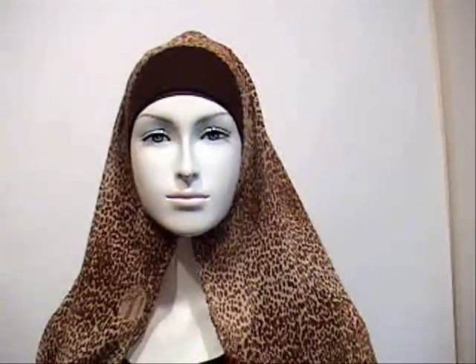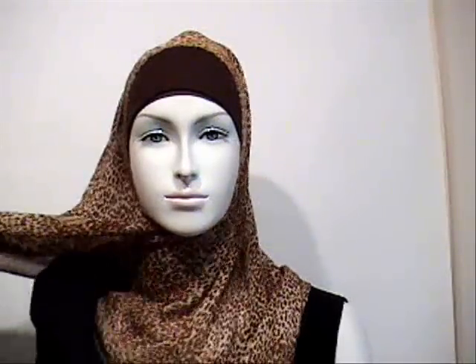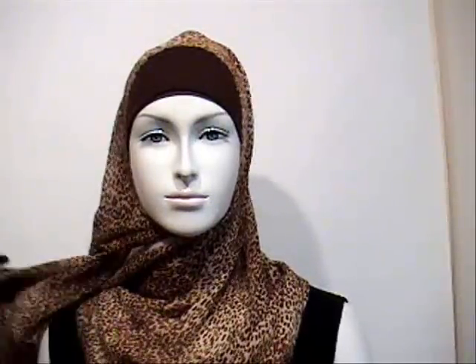The next step is to drape this across the shoulder loosely, then pin it on the shoulder here with an oval hijab pin or a secured kind of pin.